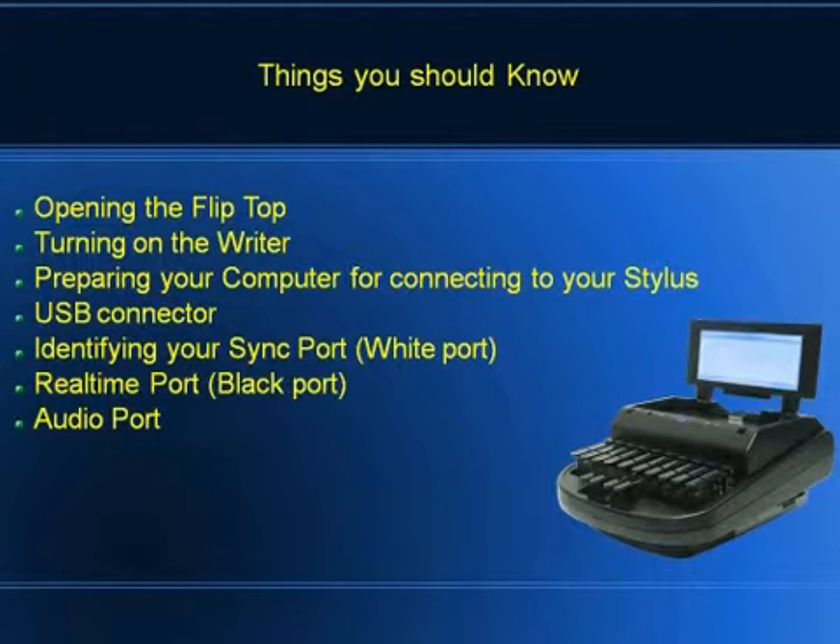Now we're going to identify the sync port. If you take your writer and look on the side of it, it's white. Your real-time port is black. The only reason I say this to everybody — and I've done this myself — is I've taken my USB cable and stuck it in my real-time port. It's not a good idea. The writer doesn't like it, and it will run away.